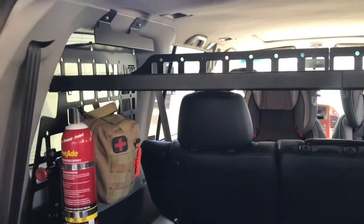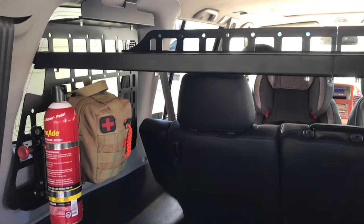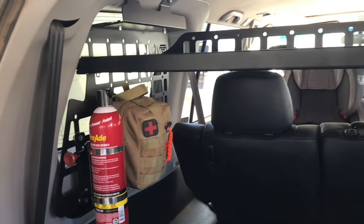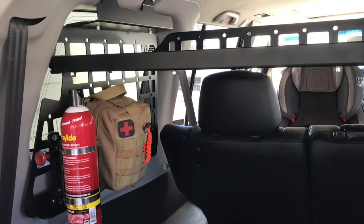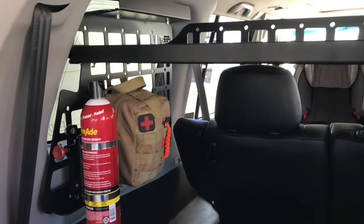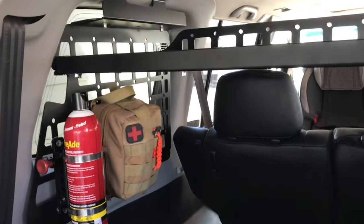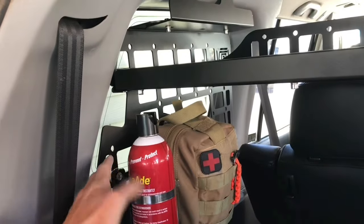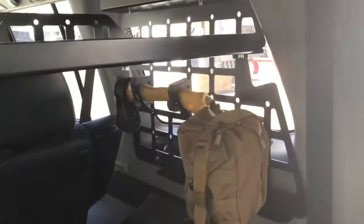I want to show you one of my favorite new enhancements that I've made to my Gen 3 Montero. This is a really cool third-row window storage system — two separate products that fit all third-gen Mitsubishi Monteros, that's 2001 to 2006. The first product is the side window storage panels — ones that sit vertically, with one on the left side and one on the right side.